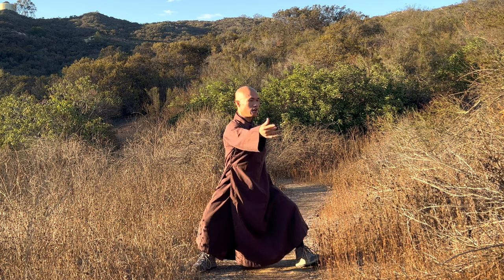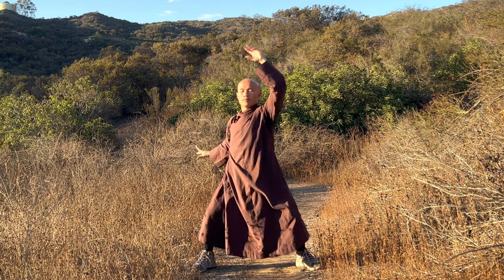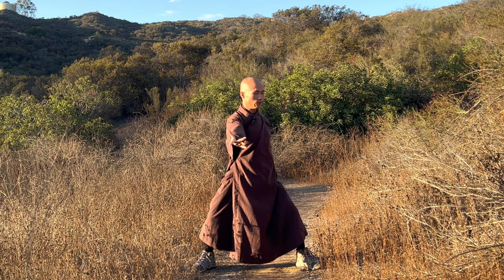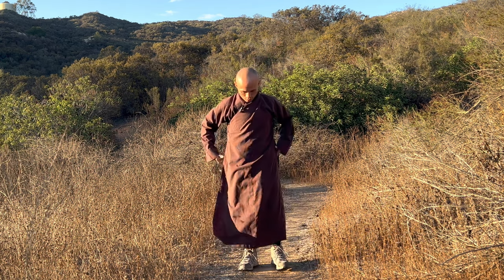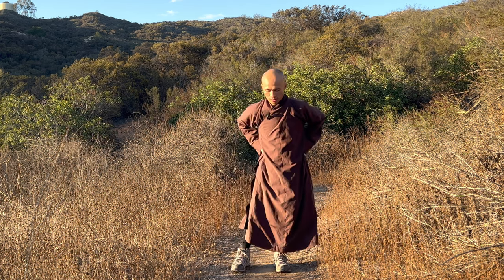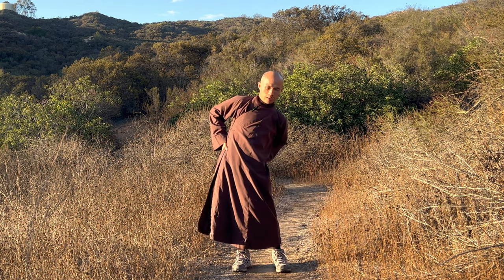Lower your knees down. Inhale. Exhale. Inhale. Exhale. That's good. Put your two hands on your hips and you can move your lower back. Relax your hips and your waist.